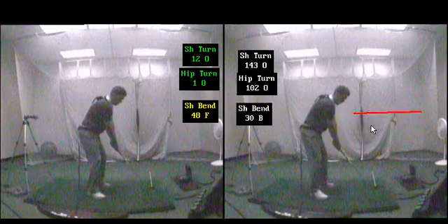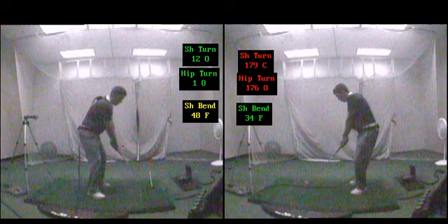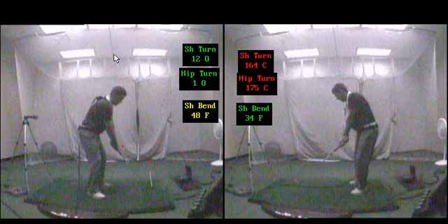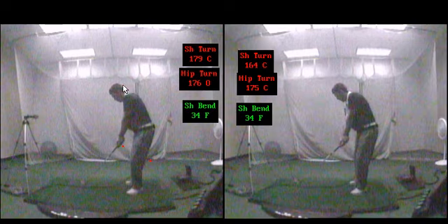So how would a player work on this? Well, for one — let's pull up another video real quick. Bear with me — technical difficulties, please stand by. Okay, so this would be the poor swing on the left and this would be the good swing on the right.